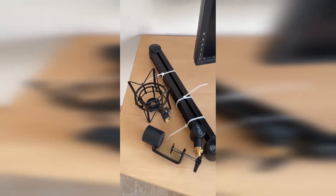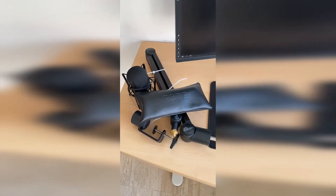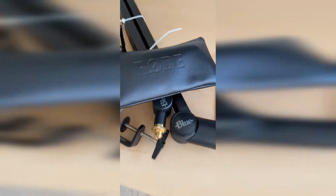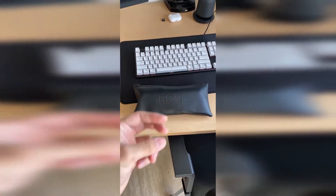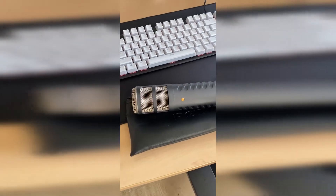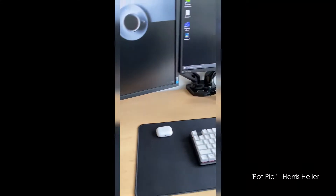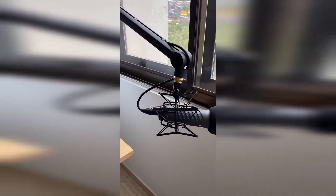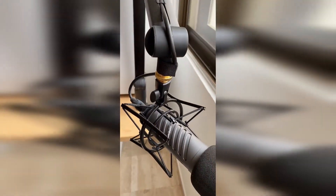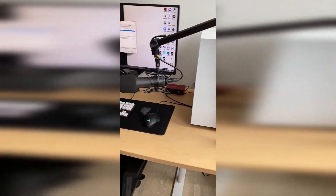I also got the Rode PSM1 shock mount with the pop filter from Rode, and finally the best piece of all the upgrades — this is my new microphone. It's the Rode Procaster dynamic microphone and as you can see it's a huge upgrade from what I was using previously. Just look at how everything looks — it looks so sleek, so nice, it looks like it should be there. It's just everything I wanted in a microphone, and I'm going to do an in-depth review in a future video on why I chose this over other microphones such as the Shure SM7B and the PodMic.